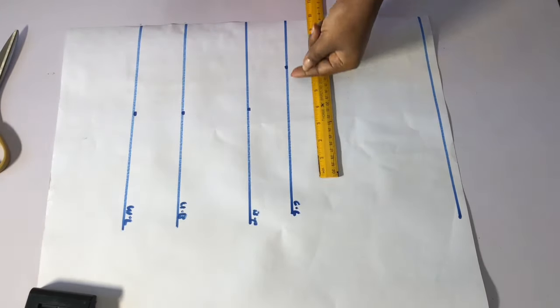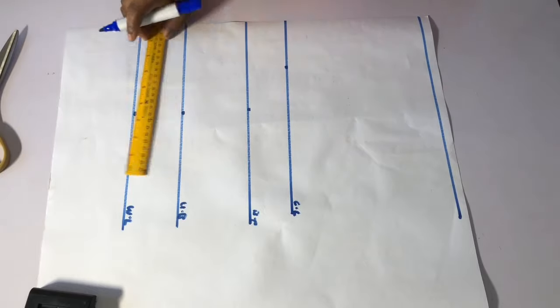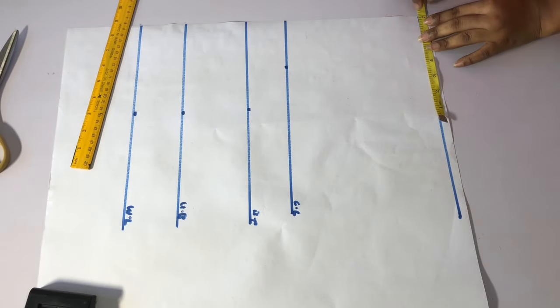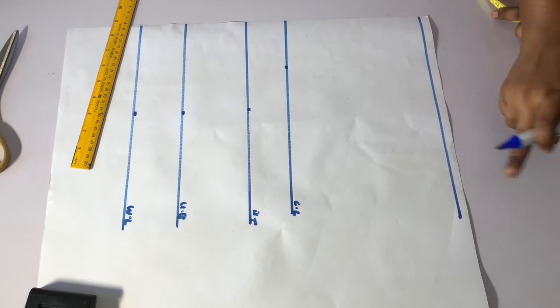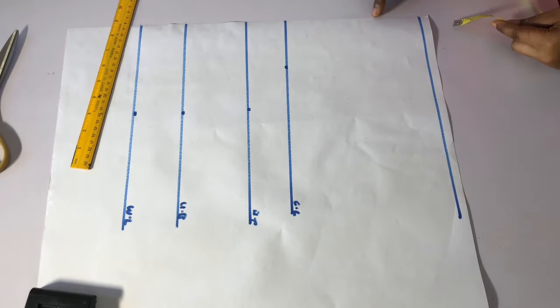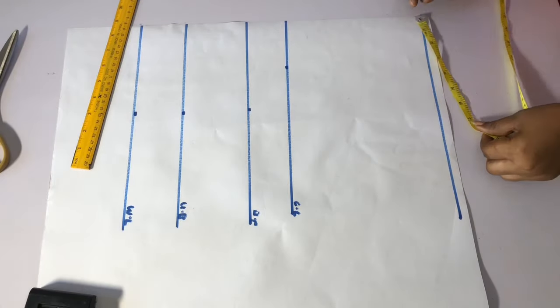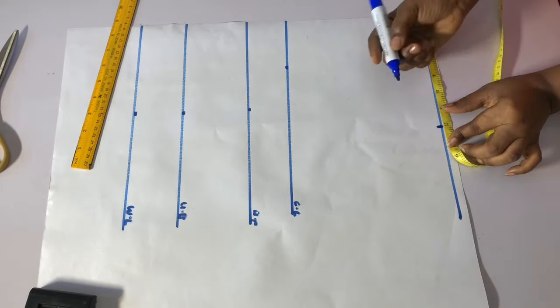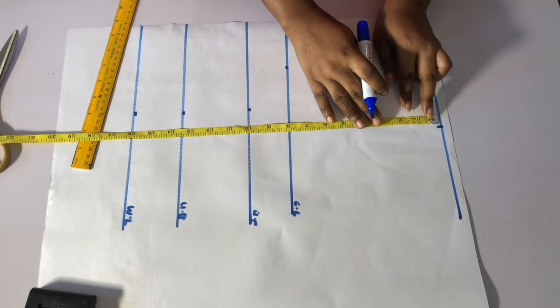Another way to get your chest line is to divide your bust by six and add 1.5 inches to whatever you get, then mark it. I will mark my shoulder measurement — the shoulder is 40, 40 divided by 2 gives me 7. I'll go ahead and mark seven like this.